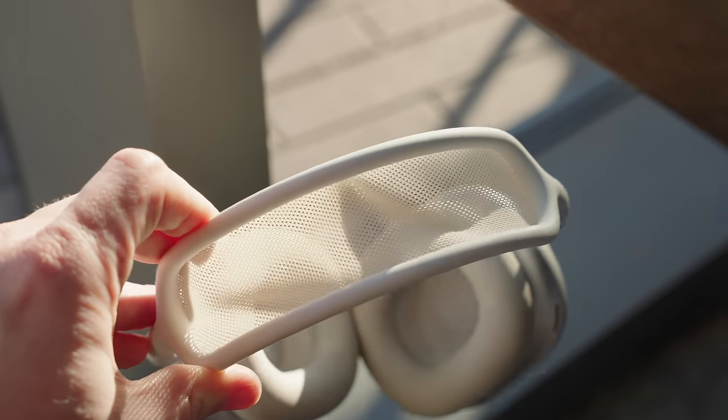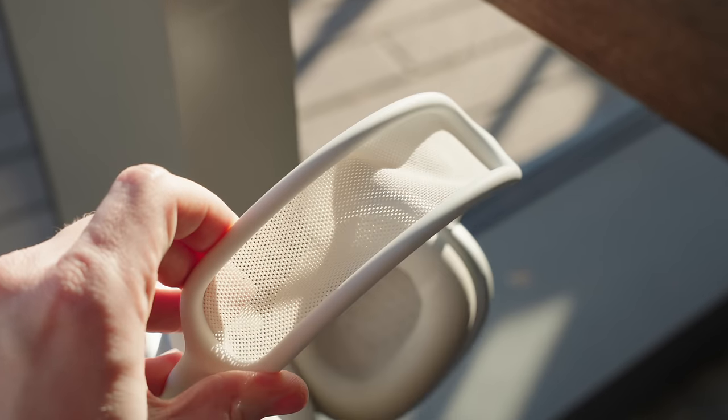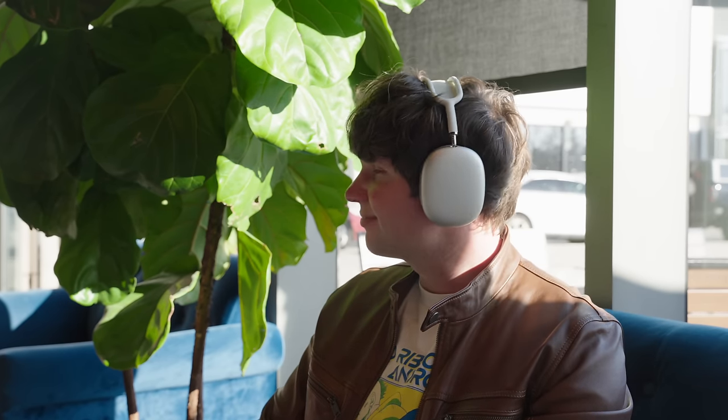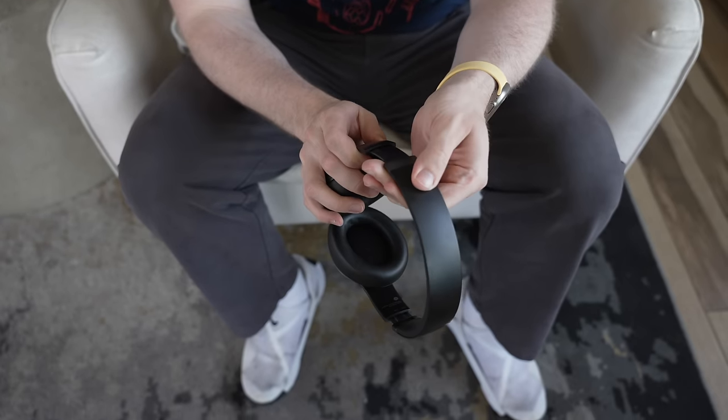The only place I give a slight ding in build quality is the mesh on top of the headphones, because it isn't as springy as when I first got it — you can see the material sagging when it isn't on your head. Other than that, the headphones have held up very, very well. Because AirPods Max use metal rather than plastic, there is still, after all this time, zero creaking or crackling when handling them or making adjustments to the fit — something I can't say about new premium headphones from other companies that use plastic for lighter weight.